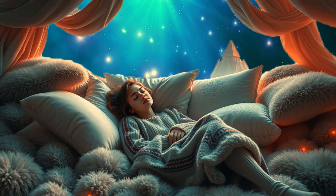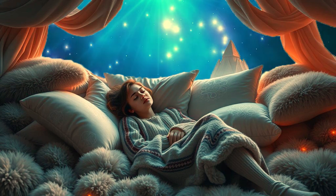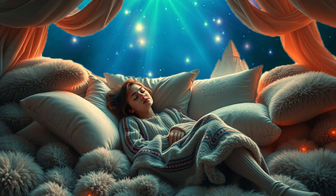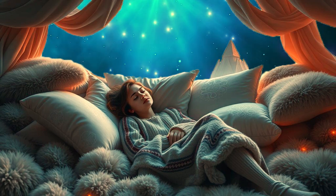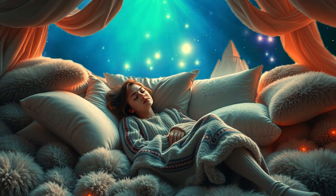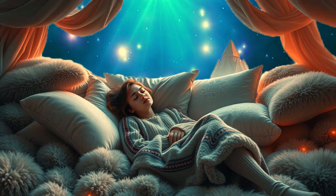Find a comfortable position in your bed, lying down with your body fully supported. Gently close your eyes and prepare to enter a tranquil, restful space where sleep will come naturally. You are safe and everything is taken care of, so you can fully relax and let go.